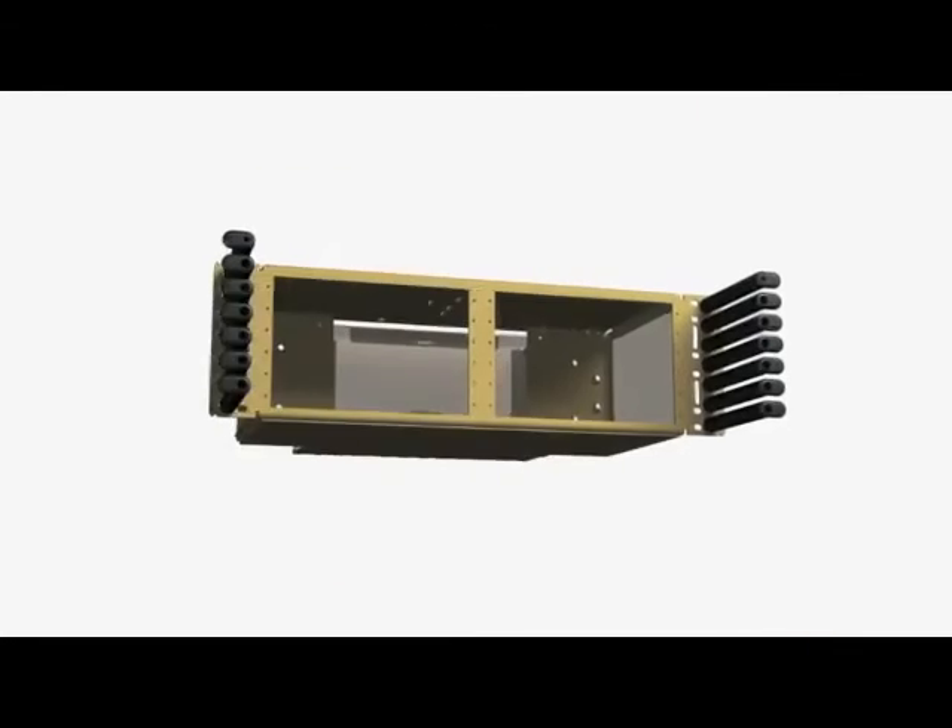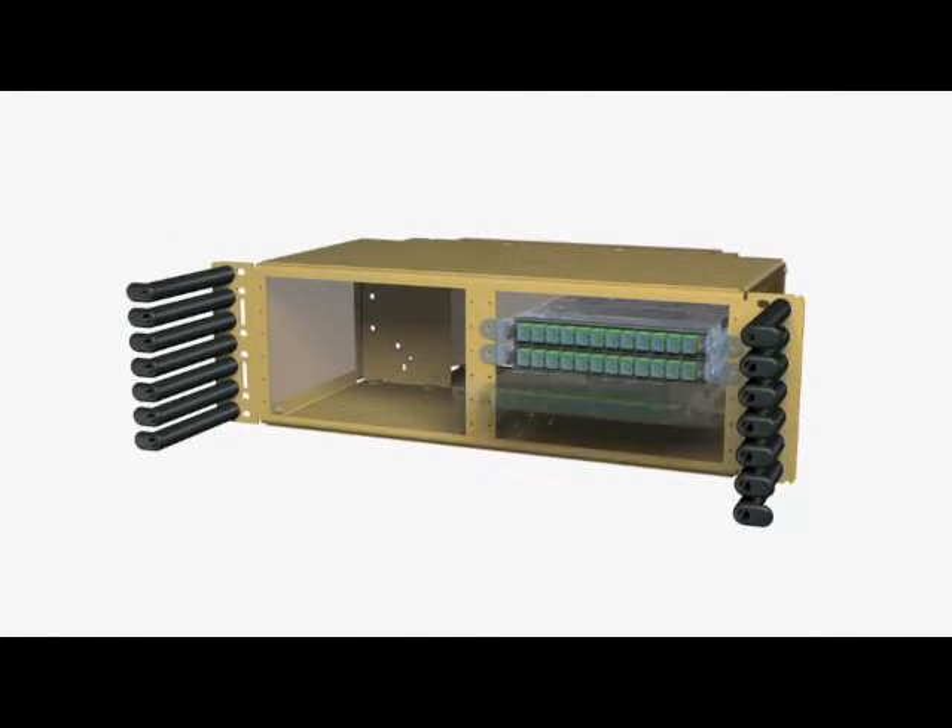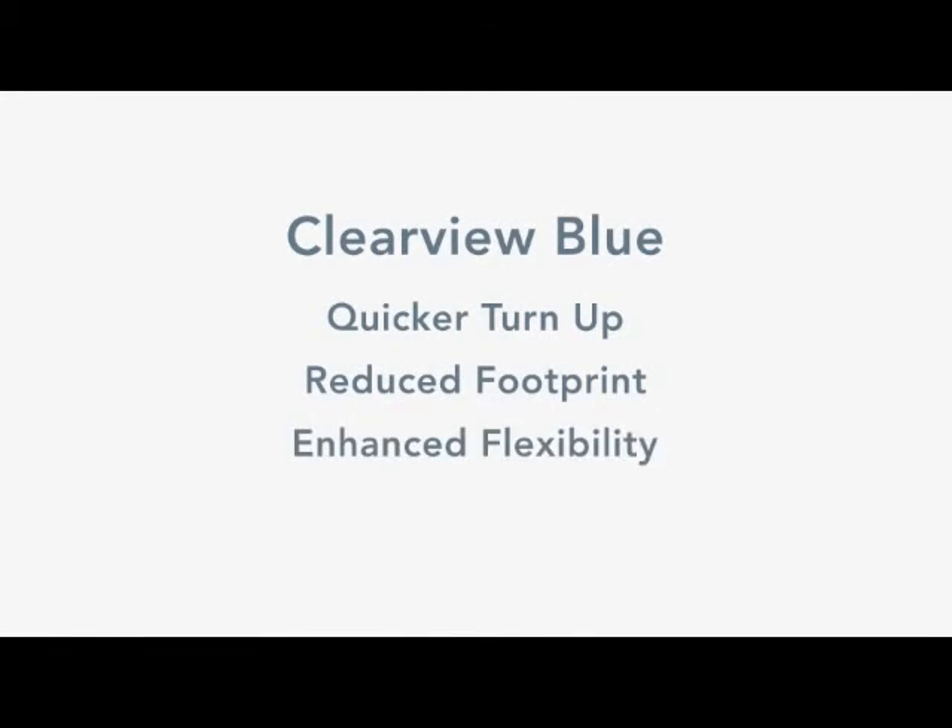Clearview Blue delivers not only the highest density options in the industry, but sets the standard for access protection and reduced labor time. In Clearfield, you have the Clearview to reduced broadband costs. Clearfield — solving the fiber puzzle.